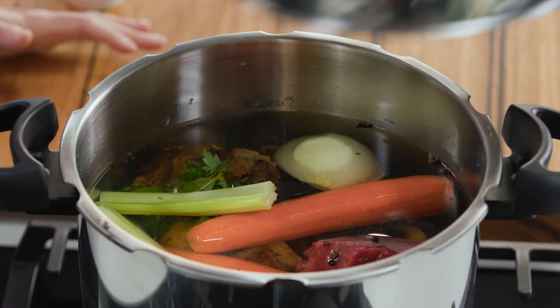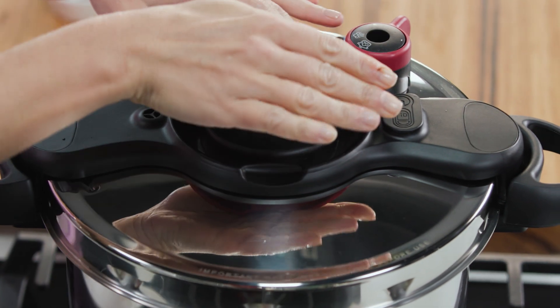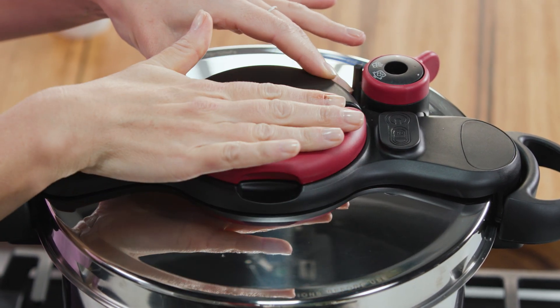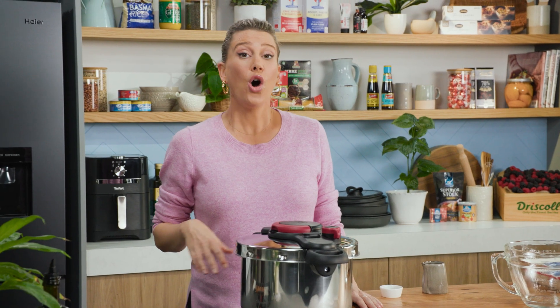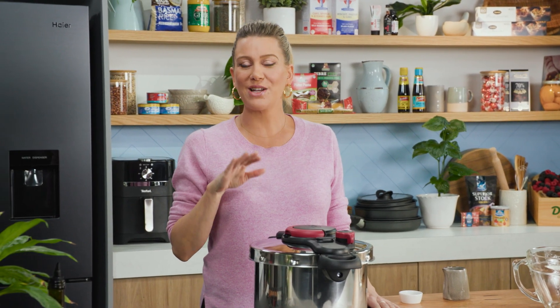So the lid goes on and we can lock it — and these days these modern pressure cookers are so safe. The heat goes on; I like to start at a high heat. Once the pressure builds up I'm going to turn it down to a medium heat and it's going to cook for 40 minutes.